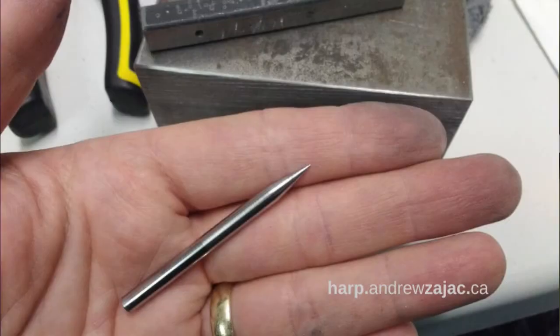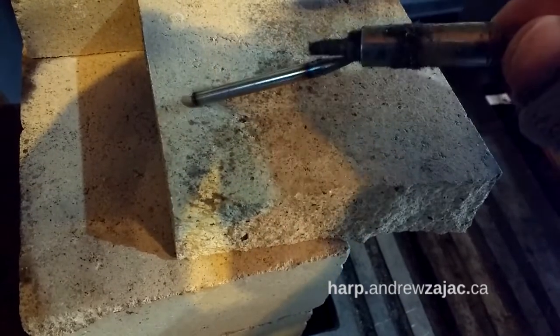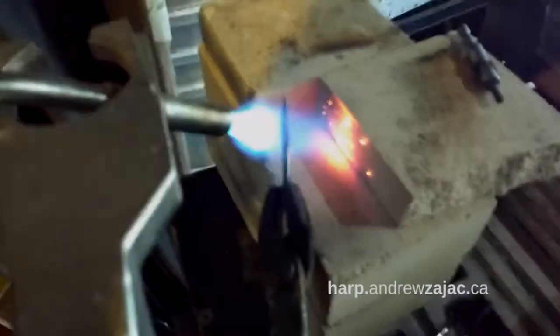I want to describe how I make my reed removal tools, in this case the reed removal pin. They're made from tool steel, which is a high carbon steel that comes in its annealed form, which means it's very soft. It's easy to machine. You grind it into whatever shape you need, and then the next step is to heat it up past 800 degrees.